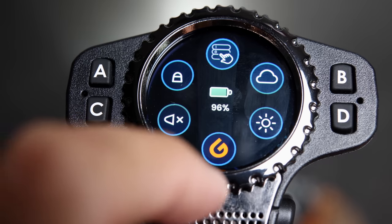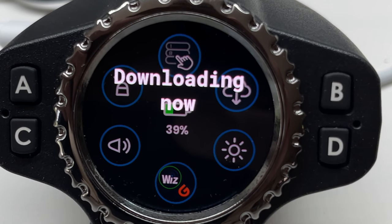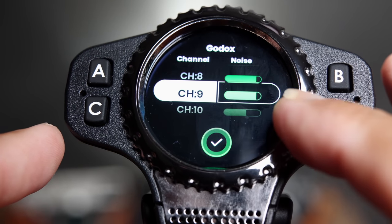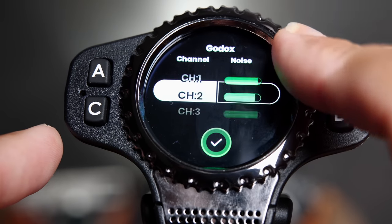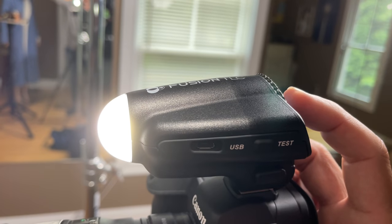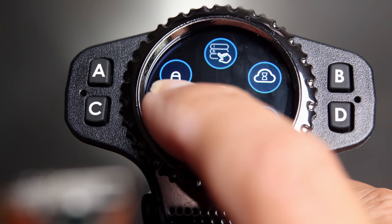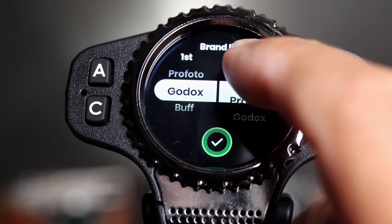I can access some settings by swiping down from the top — a circular arrangement, not unlike an Apple Watch. The cloud icon checks for updates online by connecting to your wifi. There's a brightness control. A noise indicator setting shows the amount of noise in each channel, with green being good and yellow or red being the worst, so you can work around wifi networks to ensure clean communication. Another icon turns the flash trigger's local light on and off — useful as a fill light or to help with focusing. There's also a control for sounds like beeping.